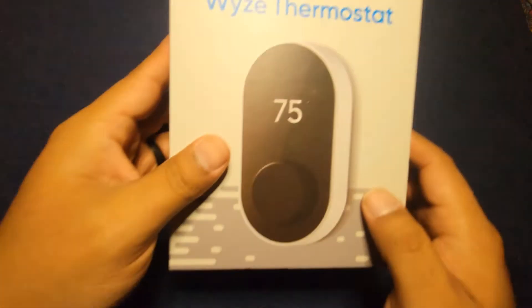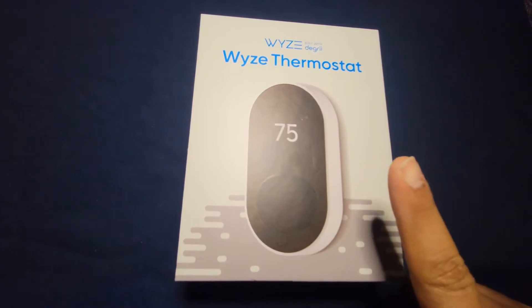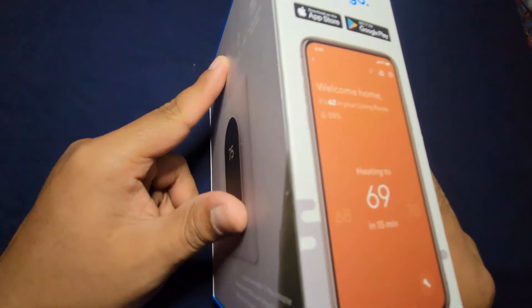About two years ago, I was going to install the Wyze Thermostat. The good thing about the Wyze Thermostat is that it came with a front plate and a C-adapter. The Google Nest doesn't include those. You might ask — then why did you buy the Nest to replace the Wyze? Is something wrong with it?